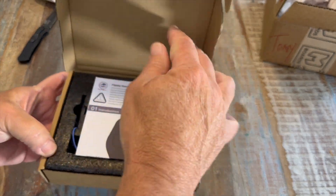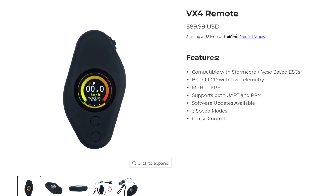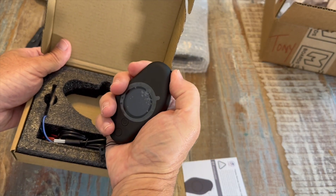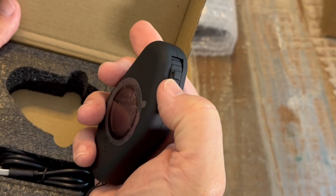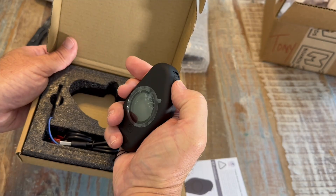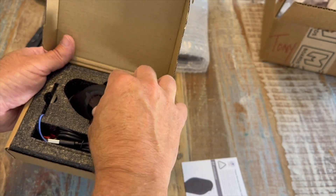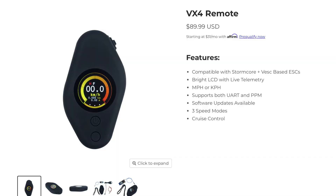I've got the remote right here, which is the VX4 FlipSki remote. When I was out at eSkateCon, I rode a couple of boards that were using this and I really liked it — it just fits in the hand so nicely. The acceleration wheel actually has a little nub on it, which kind of makes you feel that center, which is nice. It's really detailed. As you can see on their website, it's VESC compatible, bright LCD with live telemetry, software updates, three speed modes, and cruise control.